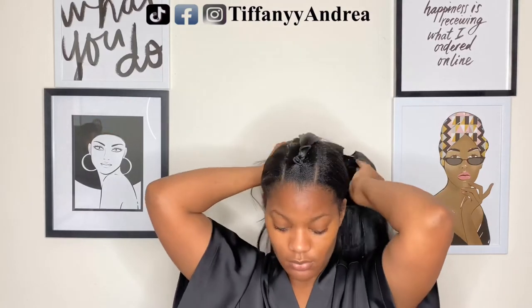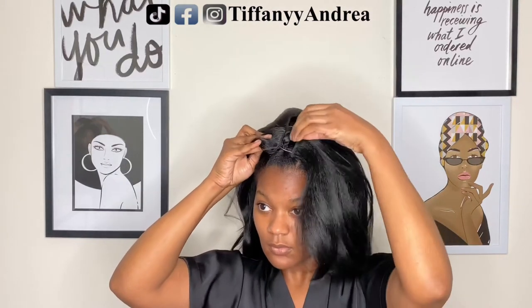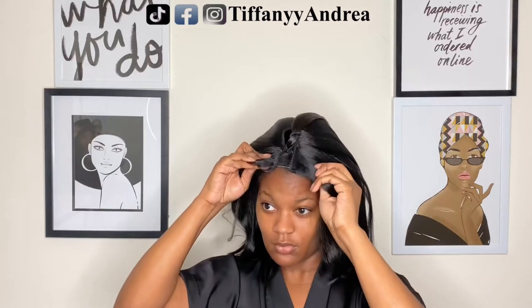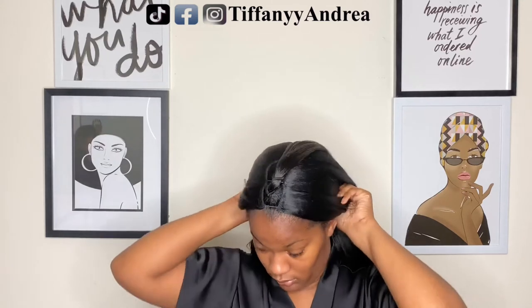So right now I'm just trying to make sure that I left out enough hair. And you can definitely cut the strings that are attached to the wig — the little card says you can keep them on.